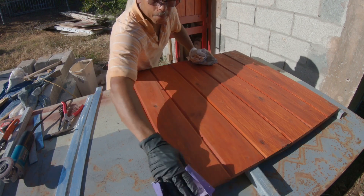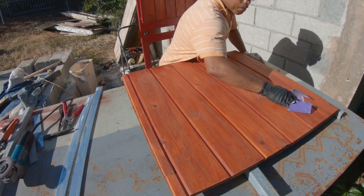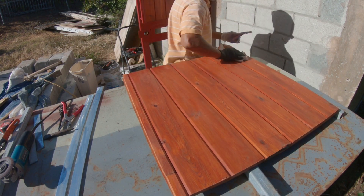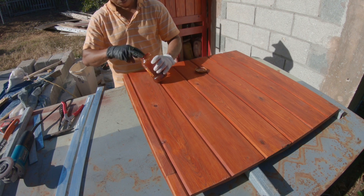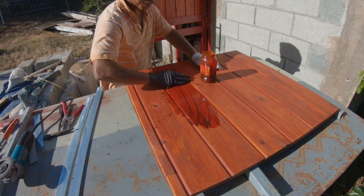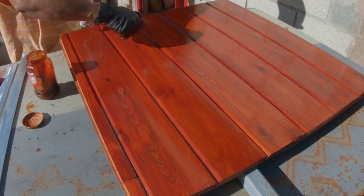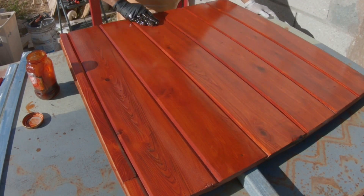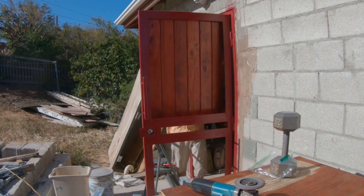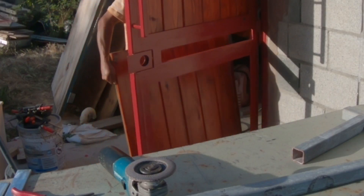I'm letting them dry, then giving a light sand to take out those uneven spots, preparing it for the next coat of stain. I'm using a piece of cloth rather than a brush — just pour a little into a bottle instead of using the whole gallon. After it dried I gave it three coats total; the more coats you give it the darker it gets.